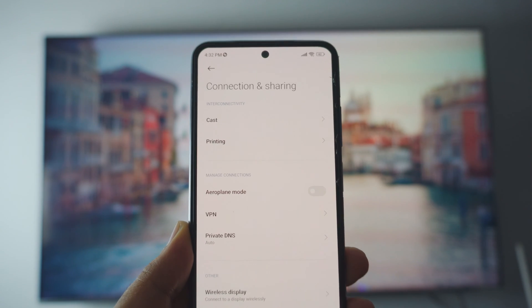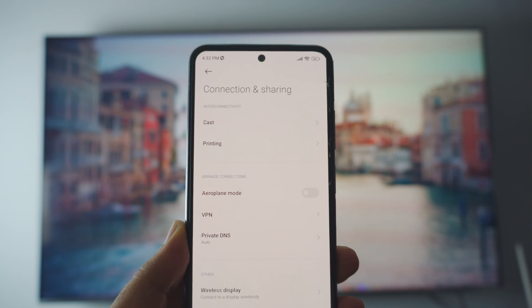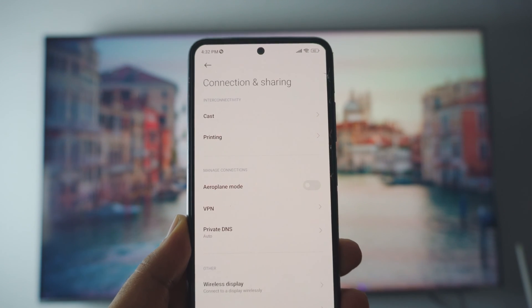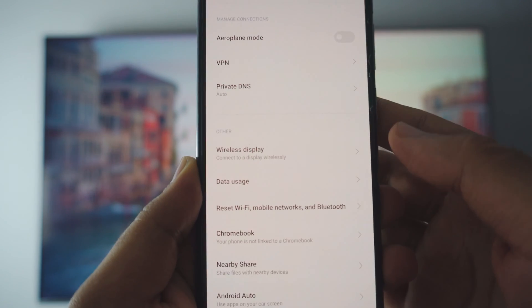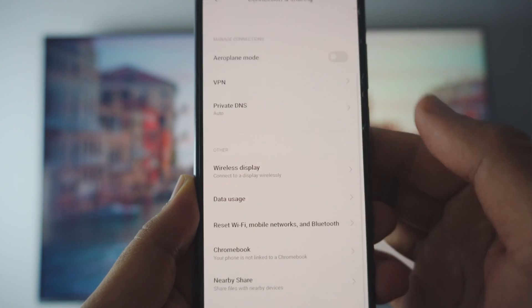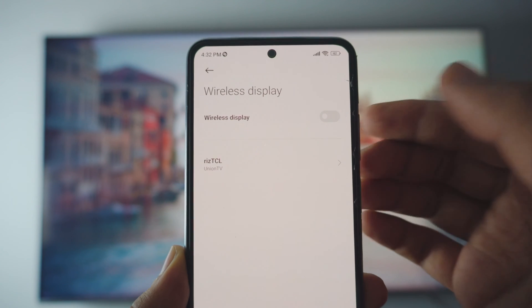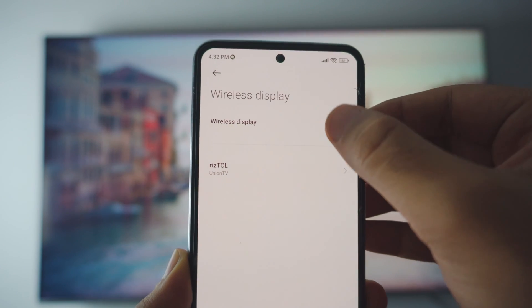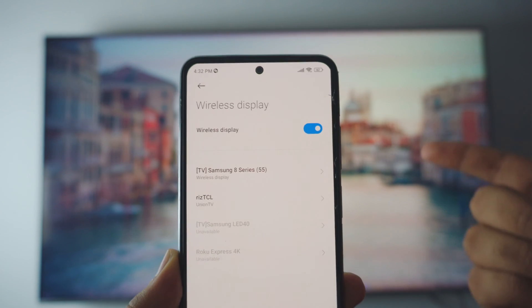It should be different on every different phone you have, so if you need help just let me know in the comment section below. Inside the connection and sharing settings, go all the way down until you see something like wireless display. Just click on it — as you can see, it's disabled by default. Just click on enable and it should automatically scan for your TV running in the background.